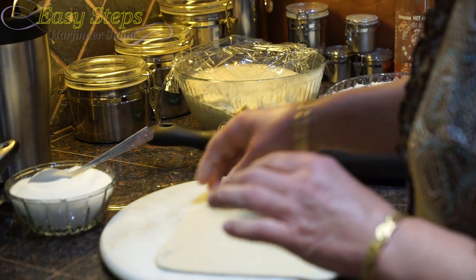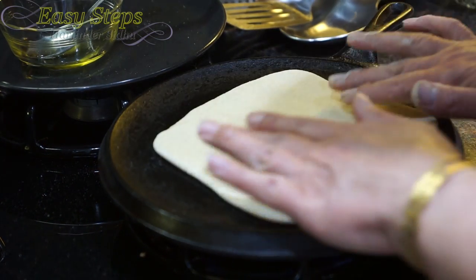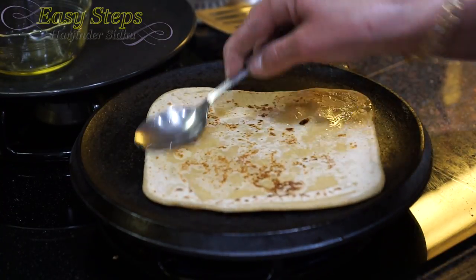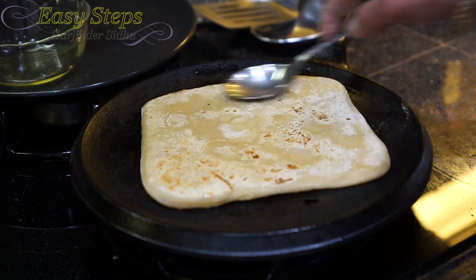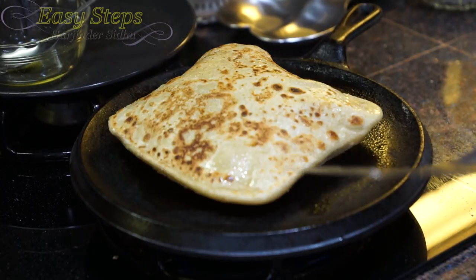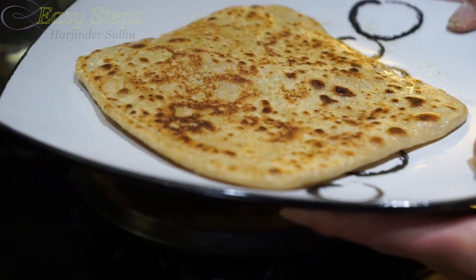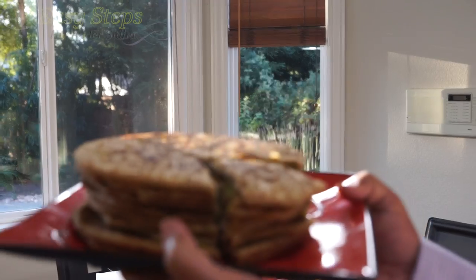Once nicely rolled out, bring it on the griddle. As the color starts to change, flip it over — wow, nice! Apply some olive oil, apply olive oil on this side — look at the fluffiness, it's nice and fluffy! It's all ready — that is our sugar pratha, the kids' favorite and mine too. Wow, so delicious, so tasty!